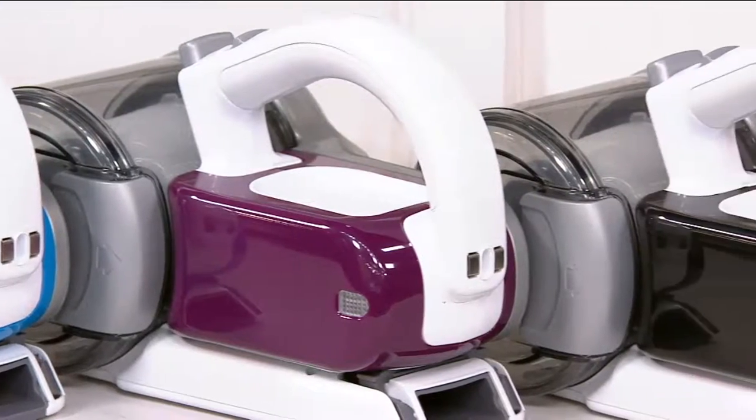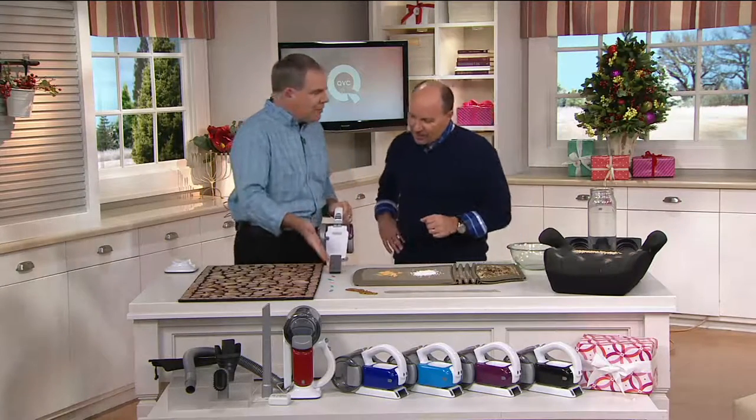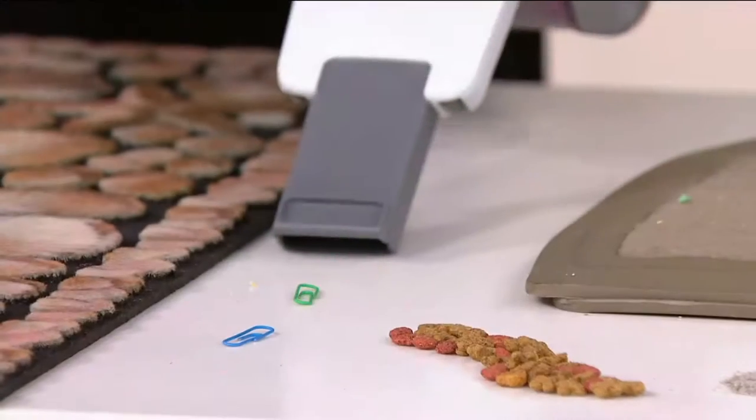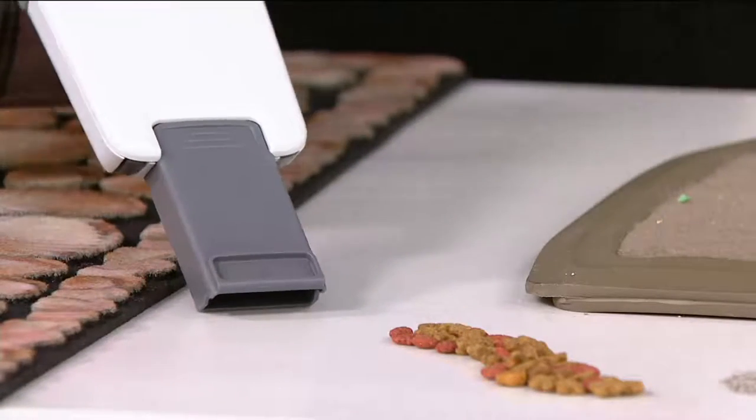It's going to be your go-to vac. Not that it's going to replace your vacuum, but it's going to be the go-to whether you have pets or children — or for picking up things you would not want to put in your regular vacuum for fear of hurting it.